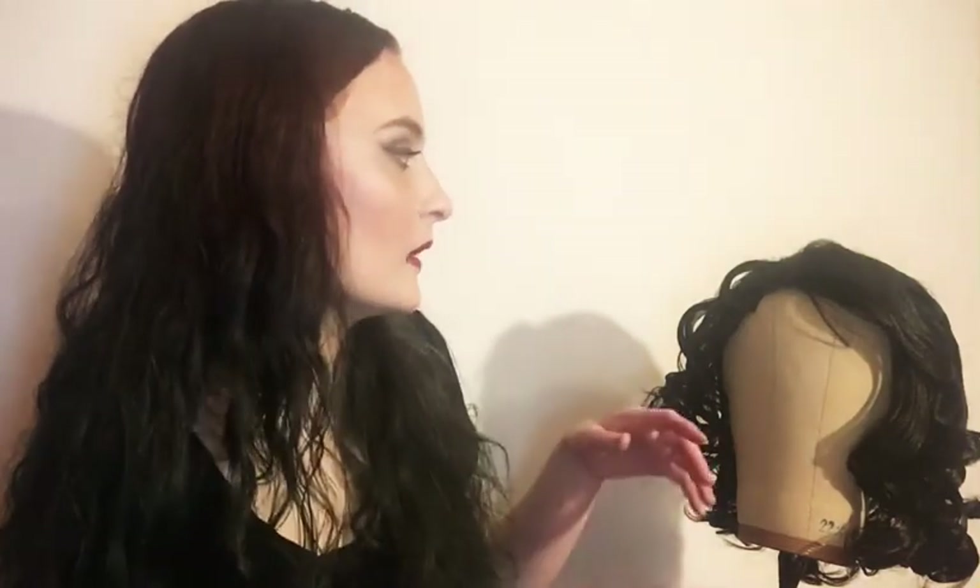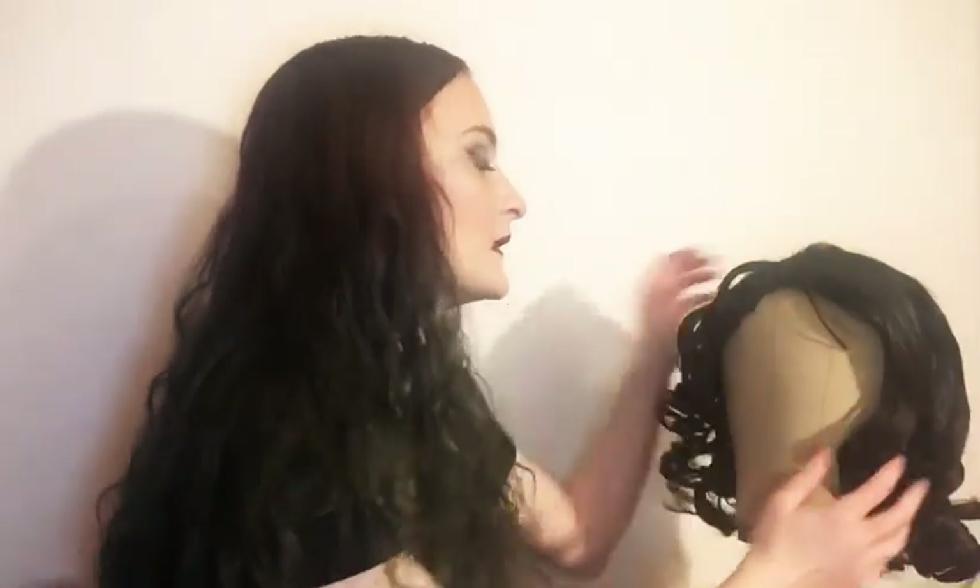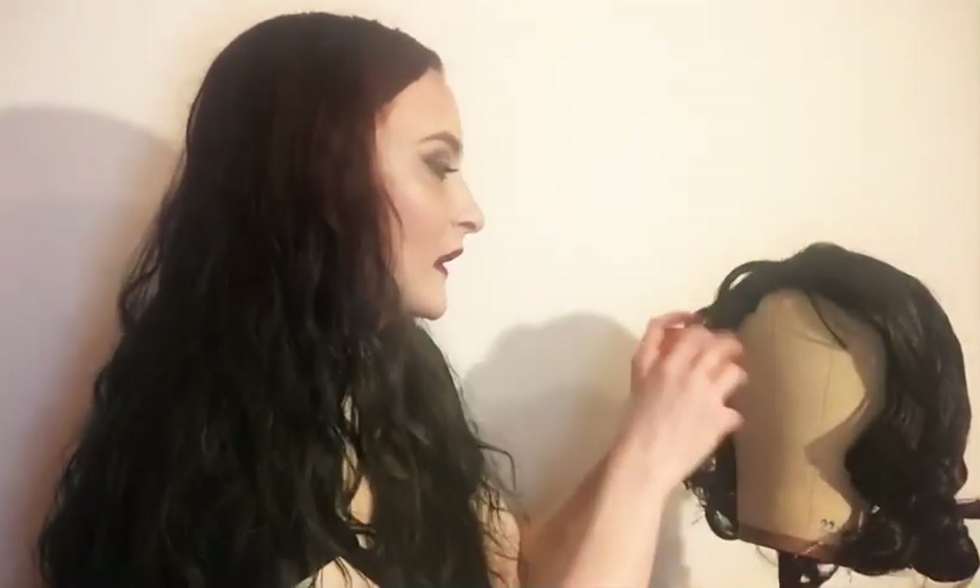I worked on a show recently where they had wigs sectioned off on racks - they had 30 wigs and lots of facial hair, and each specific person's wig had a designated spot. I thought that was amazing and really helpful. Once you finish the complete style, you want to photograph that as well - front, sides, and back. If there are complicated ways you have to pin something, photograph that too.